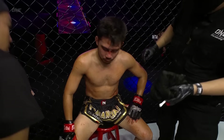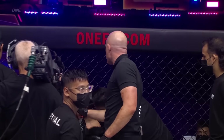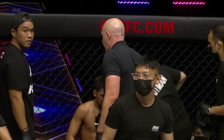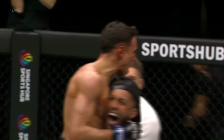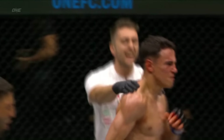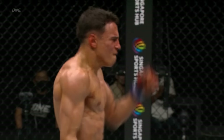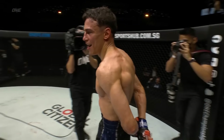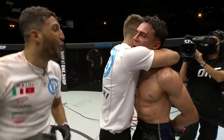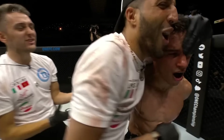He quit on the stool! He quit on the stool! It happened — it happened! Fratelli d'Italia, l'Italia s'è desta — it happened!